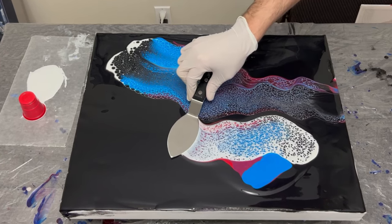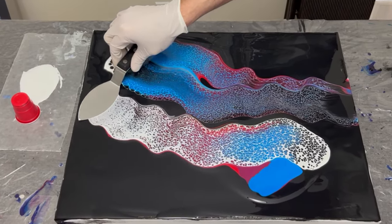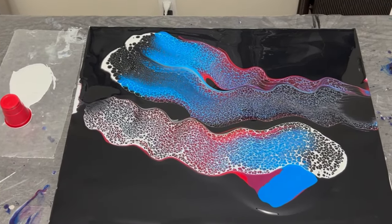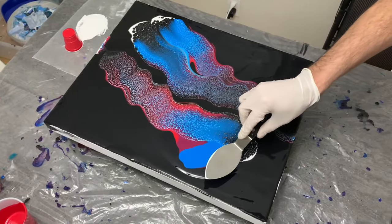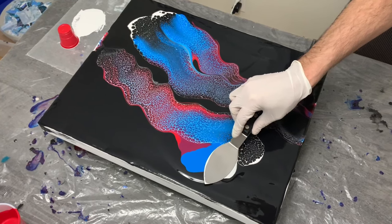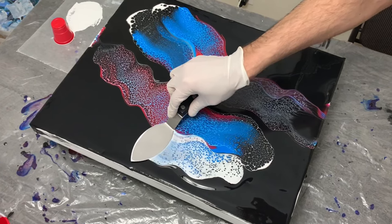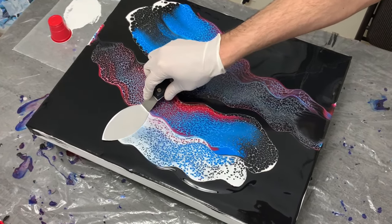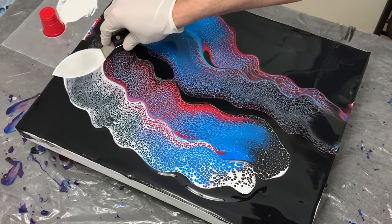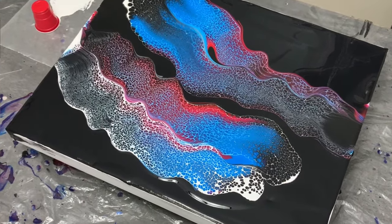Looking back on this particular swipe, I may have to retract saying my second swipe was my favorite — this one is probably the best because it gave itself the best shot at being as far across the canvas as possible with the best amount of coverage. So I was quite happy with all four of these swipes. As you can tell in the bottom right corner, there's a small pooling of my oxide black with the color.